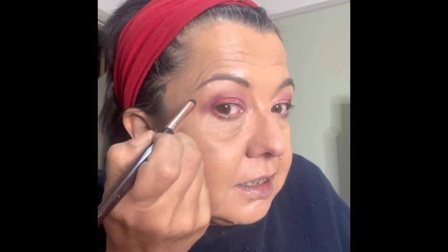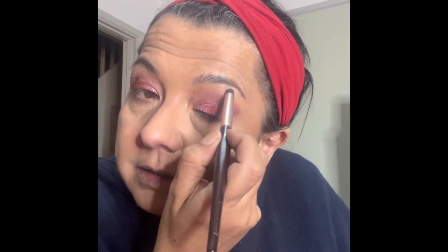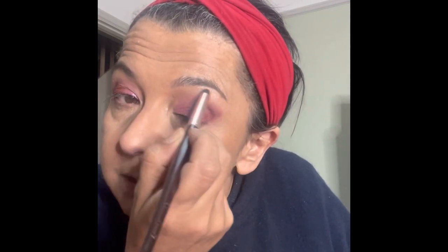And here comes Jack - hello Jack, Jack is full of cold! So there is the highlighter shade from the cheek palette, and this is beautiful as a highlighter. I'll just take a little bit and put it in that inner corner there, just to brighten up. Right, I'm going to put my eyeliner on and mascara and I'll be right back.